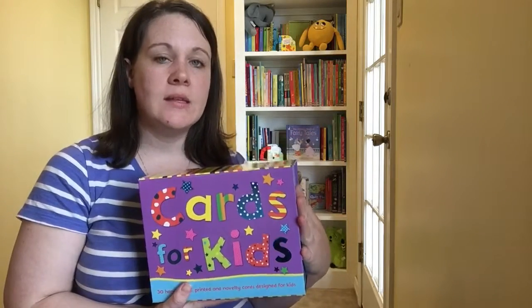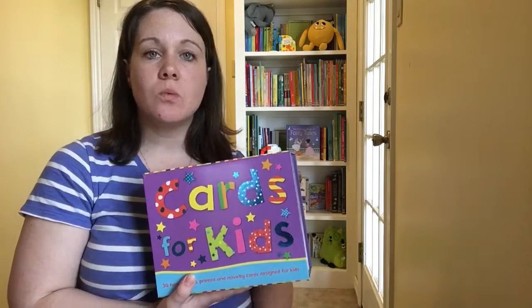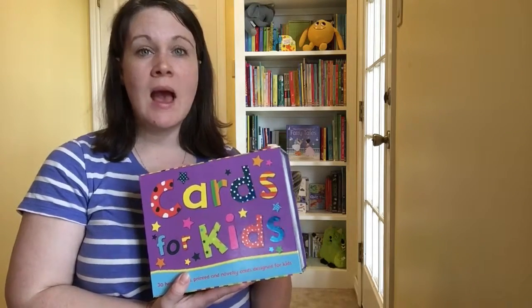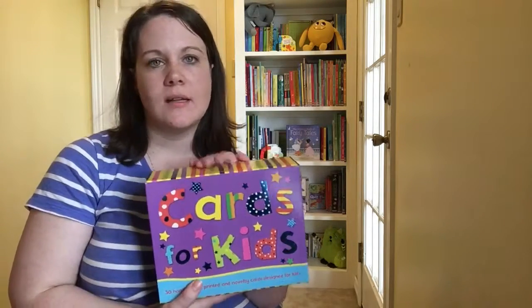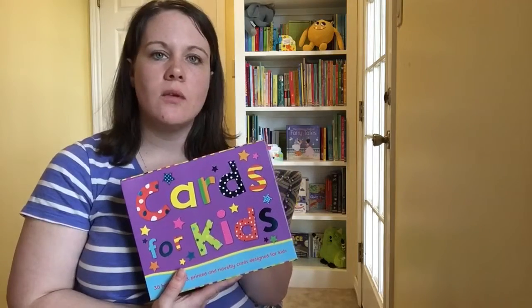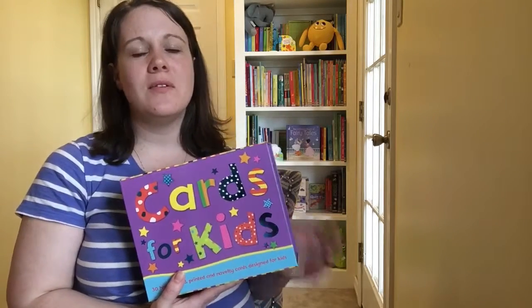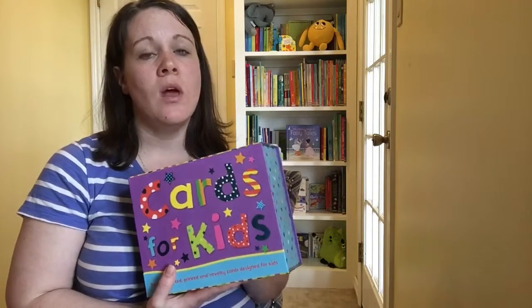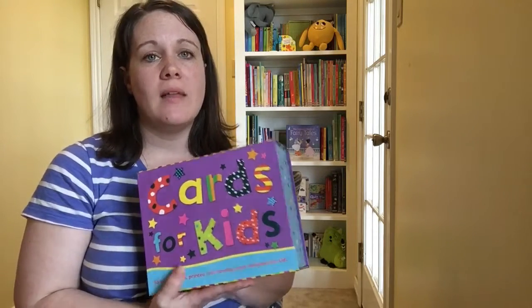So this one is our Cards for Kids. We also have All-Occasion Box One and All-Occasion Box Two, as well as Thank You and Blanks. For my kids, I would love to have a box of thank you cards so I could say, let's go write so-and-so a thank you and let them know how much we appreciate them. I know in this day and age with everything technology-wise, it's really fun to receive something in the mail.